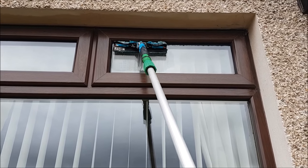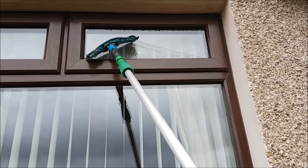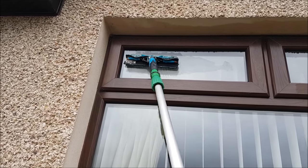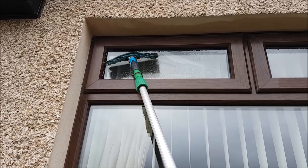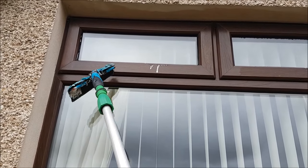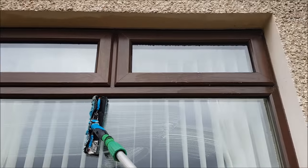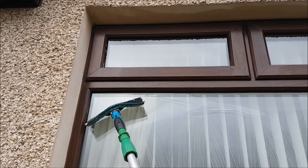This is a first-person view now, showing slightly wider top opener windows — a little bit more room to play with. As you can see, the cutting-in method going left to right or right to left will work absolutely fine on this type of window. I'm just using very light pressure with the flick pad to absorb some of those drips, just to save me having to get my cloth out right there and then — with a view to doing the pane underneath straight afterward. It's amazing how much area you can cover with a 10-inch accelerator.